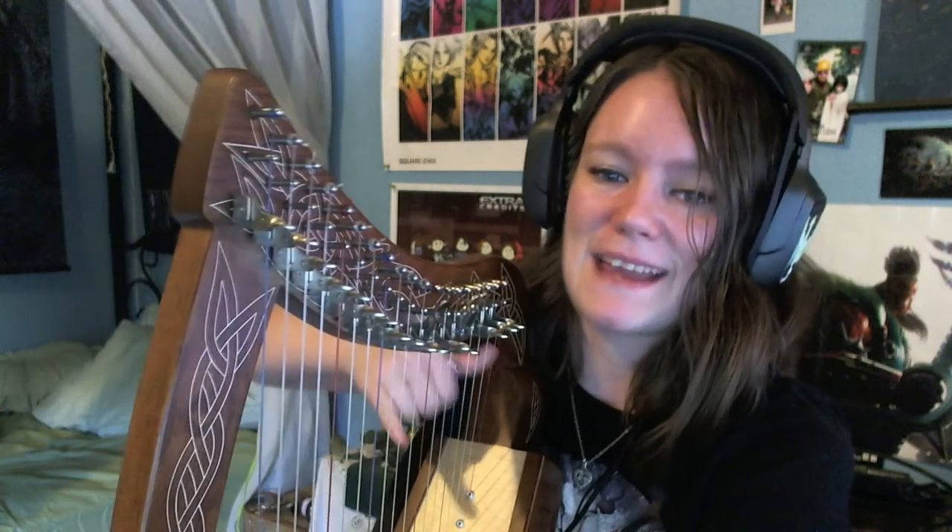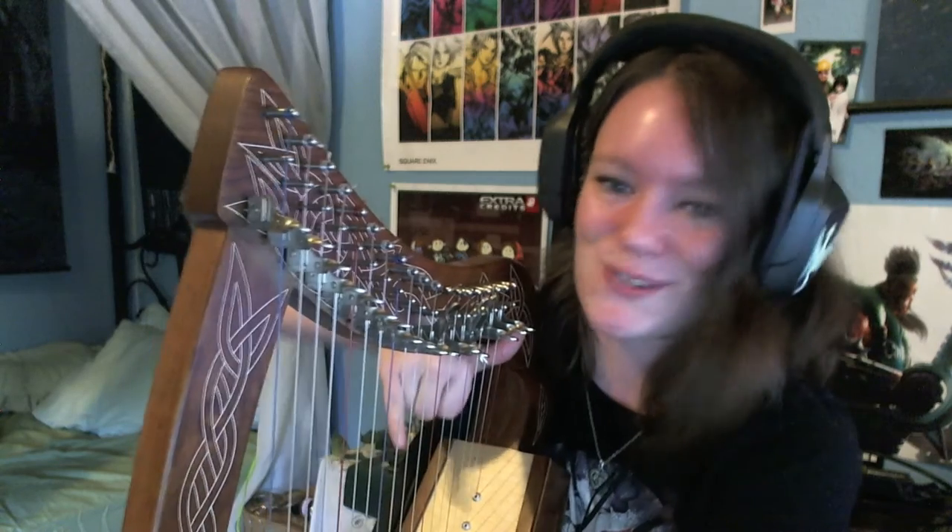There we go. I played it again for a little bit because the songs always feel like they flow into each other and you can play them again pretty easily. But that was Flowers Blooming in the Church from Final Fantasy VII, because this is only a 19-string pixie harp. I can't play the bass clef on anything, just the melody of it, and I can't play Aerosene because I'm missing about two strings up here.